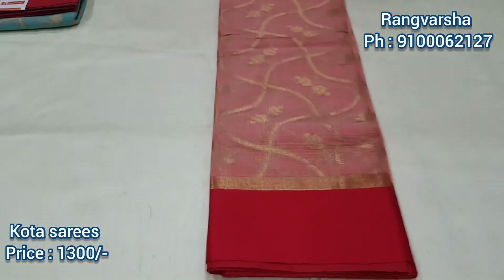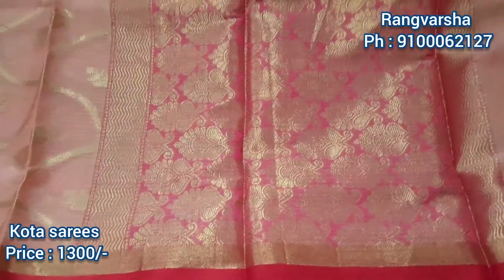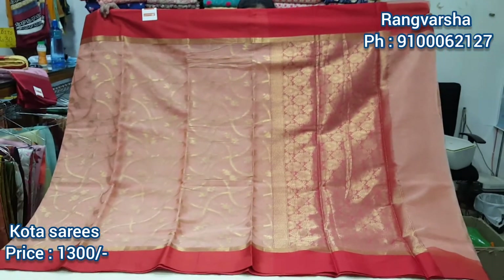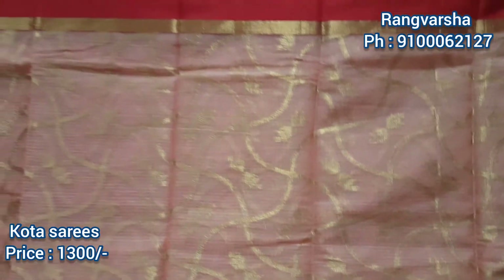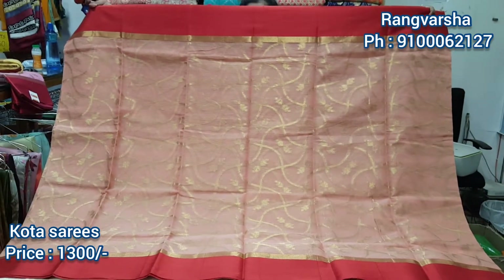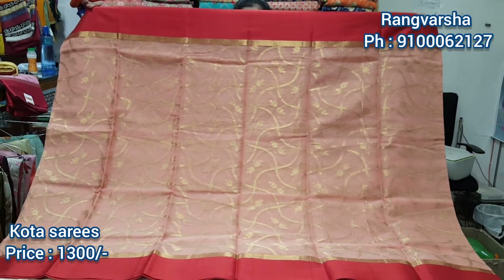This is a banner style and it is a full brand look. It is made with a running blouse in the shirt. We will take a full look. The price is 1300 rupees. You can see our WhatsApp number is 910062127.